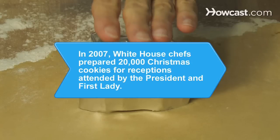Did you know? In 2007, White House chefs prepared 20,000 Christmas cookies for receptions attended by the President and First Lady.